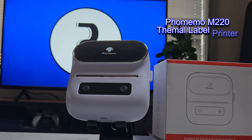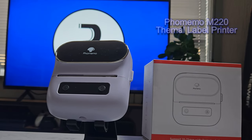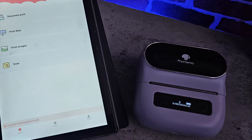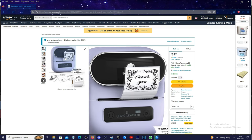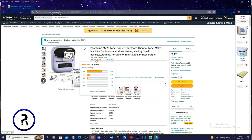This is the Famomo M220 Thermal Label Printer. It's a diverse little printing machine that's perfect for gift labels, post-it notes, QR codes, and more. It's available on Amazon with a 30% off discount right now, so it's £62.99 in the UK at the time of recording and around $79 in the US. It also has over 390 reviews with a 4.5-star rating, which is pretty impressive.